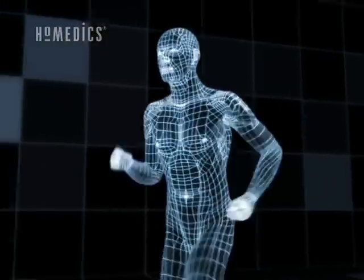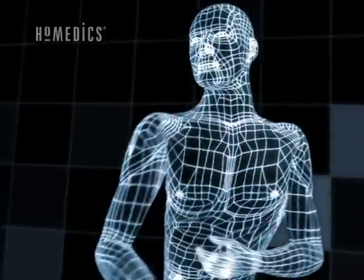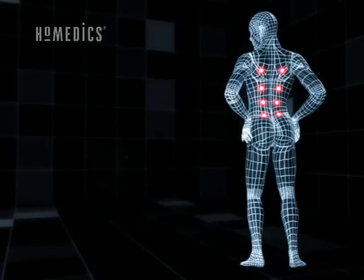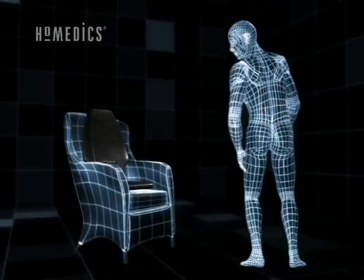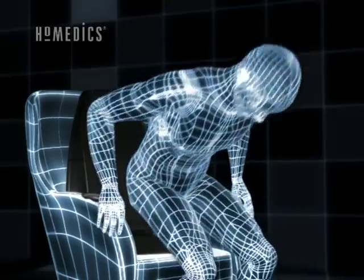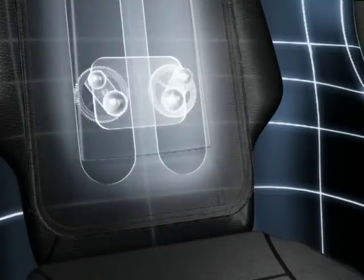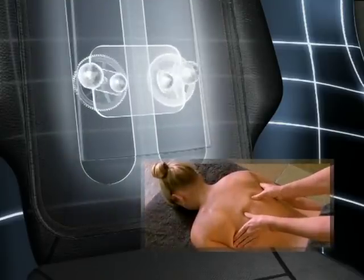Put your body under stress with exercise, or just the pace of everyday living, and muscles and joints tighten up. Now you can soothe away tension and fatigue with the Shiatsu Massaging Cushion from Homedics. The deep kneading action is just like a Shiatsu Massage in your own home.